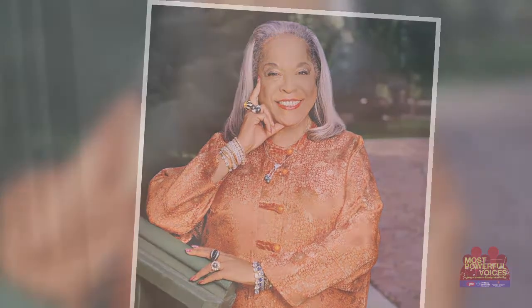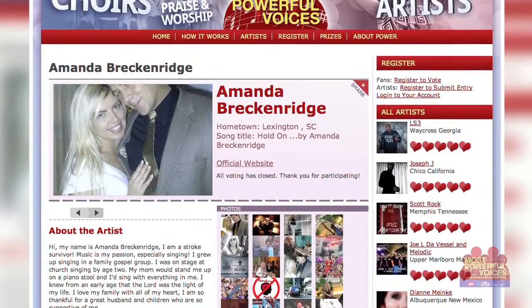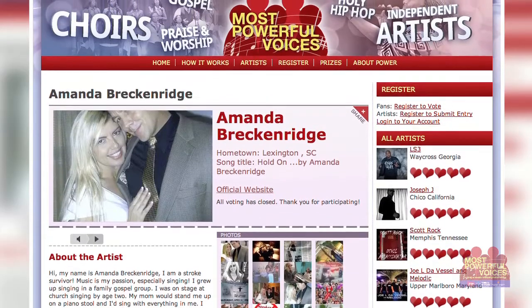One of my biggest singing inspirations is Della Reed because she's a stroke survivor and an aneurysm survivor like me. Singing means everything to me — it's a God-given talent that I was blessed with and then lost due to a stroke. Having my voice back and being able to sing again means the world to me. The Most Powerful Voices contest has helped me raise more stroke awareness and reach more people.